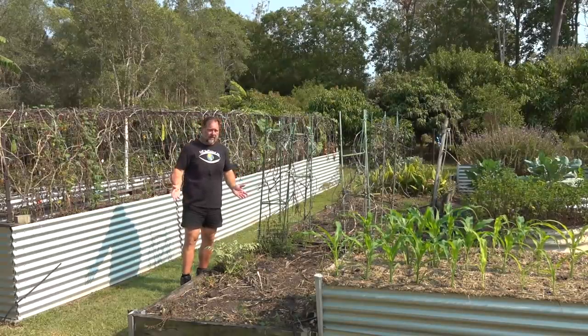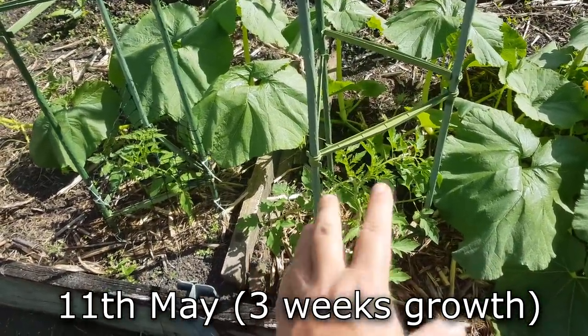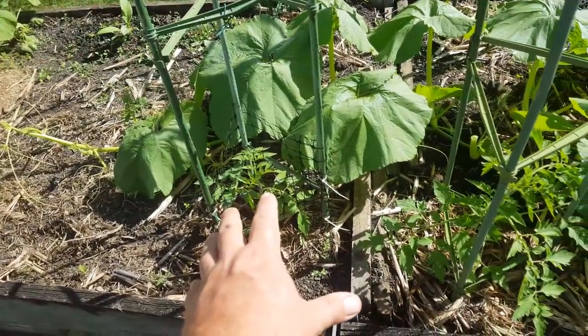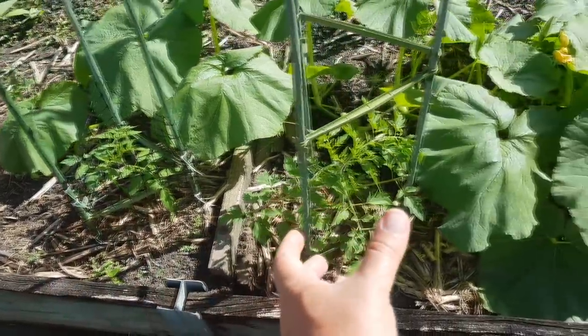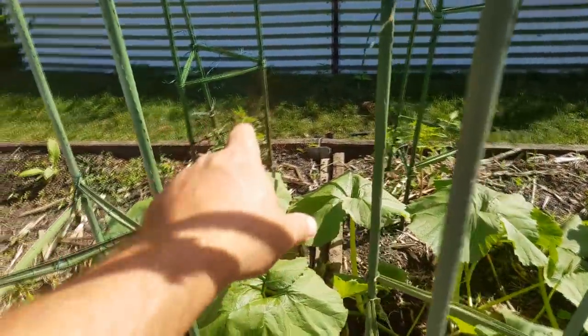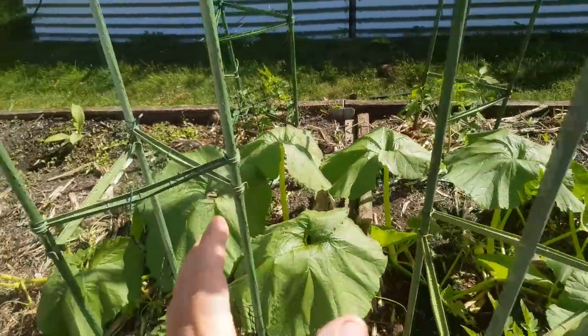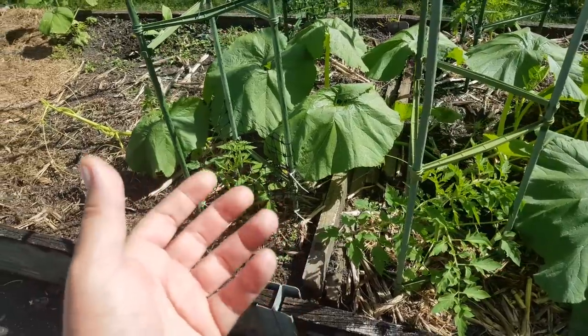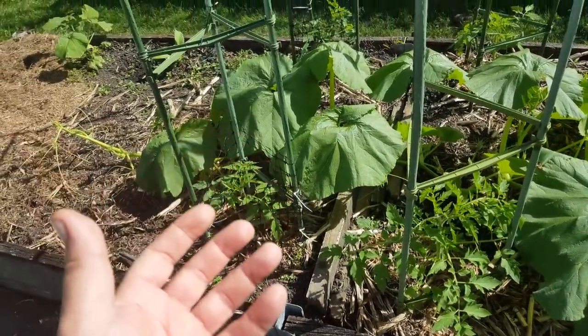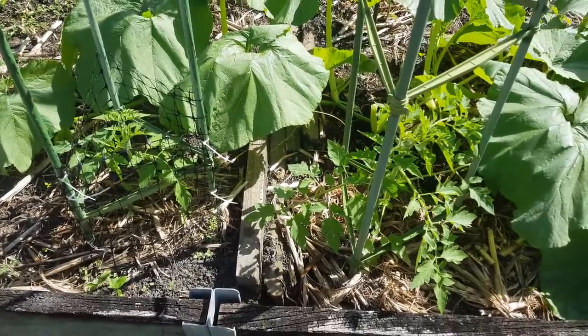Three weeks later, this is how the tomato plants were going. The one on the left is the fish head plant, the one on the right is in straight soil with no fertilizer. The one on the right is larger; the one on the left is smaller but greener, while the one on the right is a lighter, more pale shade. The fish head plants are greener, suggesting they're getting nutrients, but for some reason they're not growing as fast. What I think happened was that although the fish head tomatoes were getting more nutrients — hence the greener leaves — the decaying fish may have impeded root growth, and that's why the ones without the fish were growing bigger at that stage.